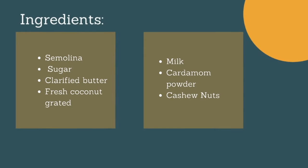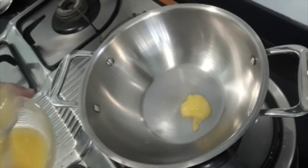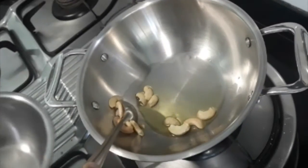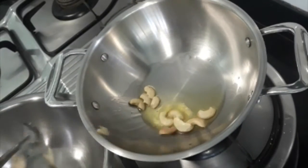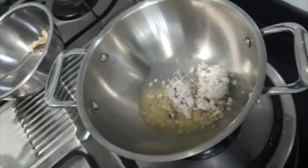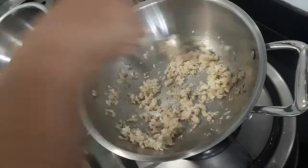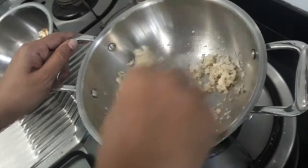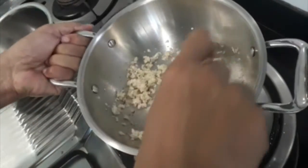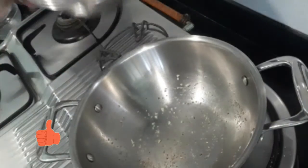These are the ingredients you will be needing. Take a thick wok, add some ghee in it. Add cashew nuts and fry till golden brown, then transfer to a bowl. In the same ghee, add the coconut and stir fry on low flame till nice golden brown. Take care that the coconut does not burn — it becomes black very fast. Transfer the roasted coconut to the same bowl as the fried cashew nuts and set aside.